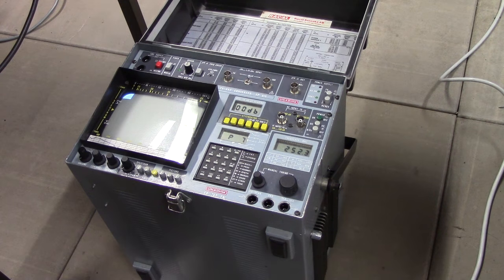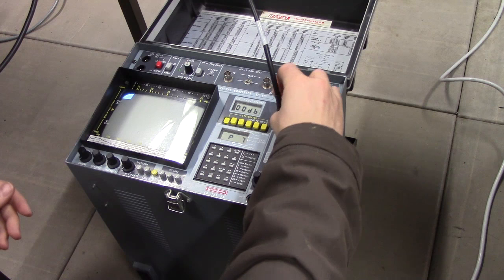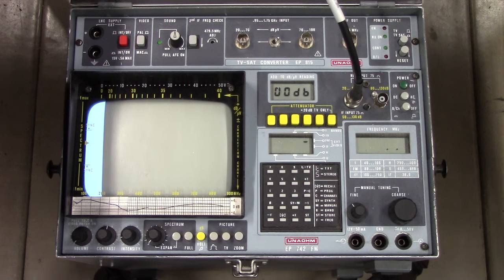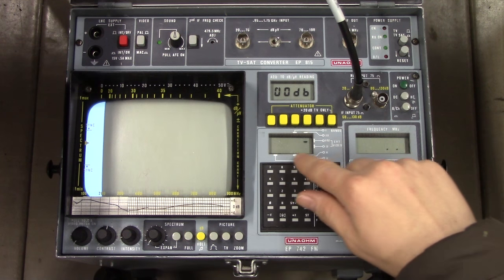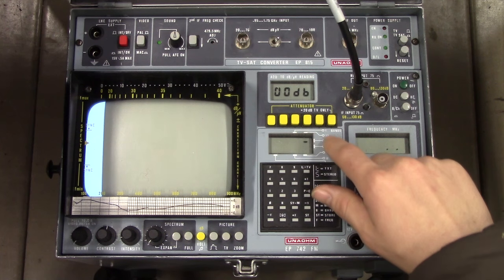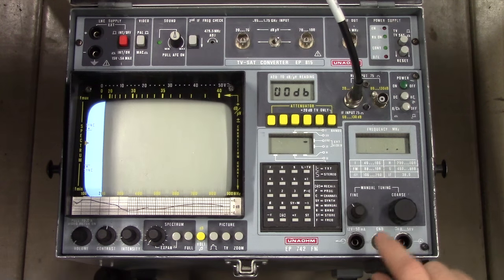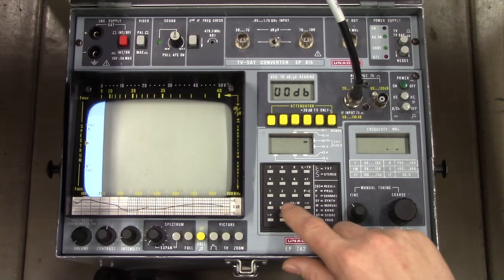I've got a 400 MHz signal coming through this wire, so let's see if we can spot it. As with most analog gear, there's a bit of an art to using this thing. This is the band display - it's just a 7-segment display where they've mapped out different segments to mean different bands. For 400 MHz we probably want to be in the H band.